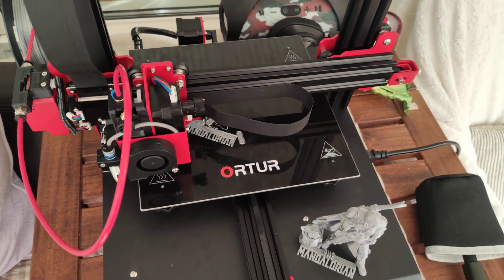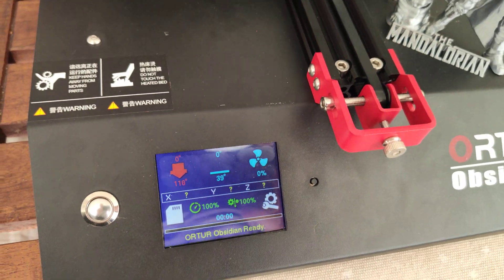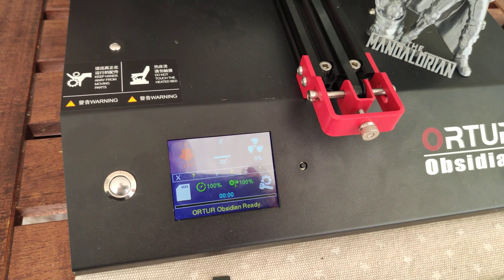Of course I'm going to add a link to this printer so you can buy it from Gearbest. This printer is now on sale, so don't miss it. Enjoy, subscribe, and happy 3D printing. Thank you.